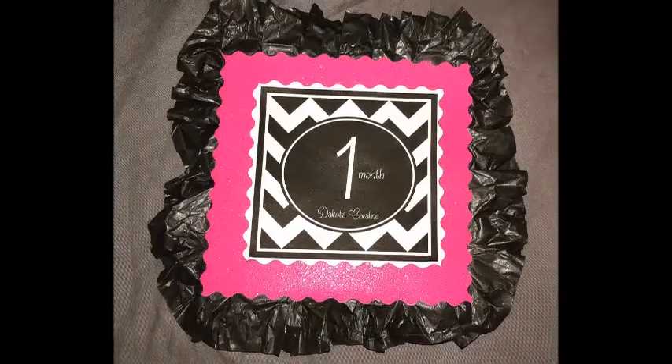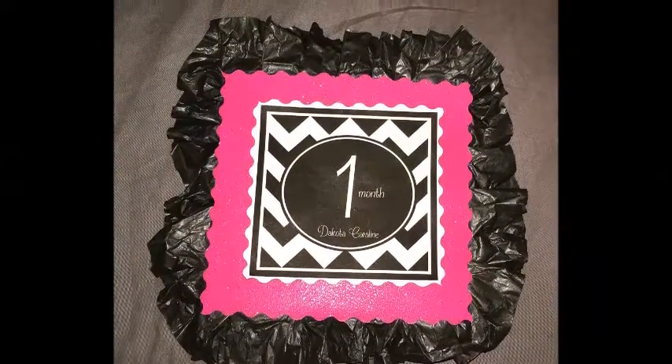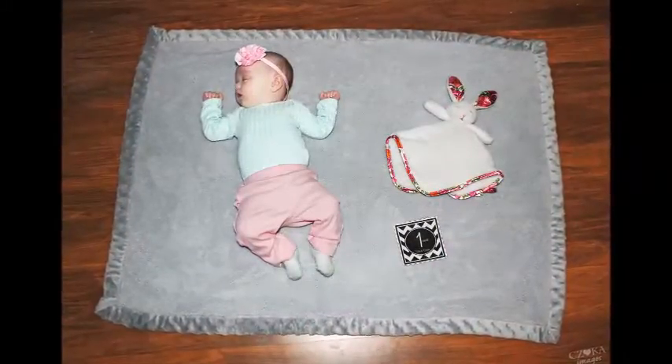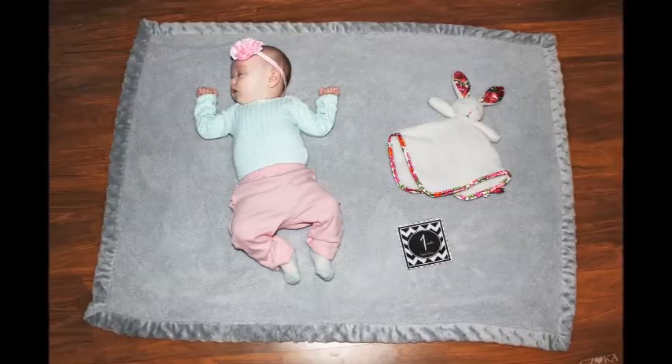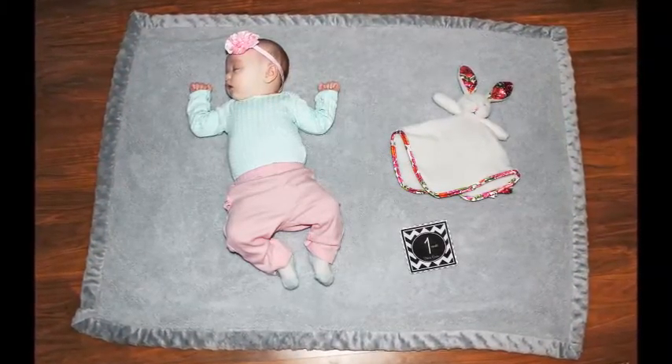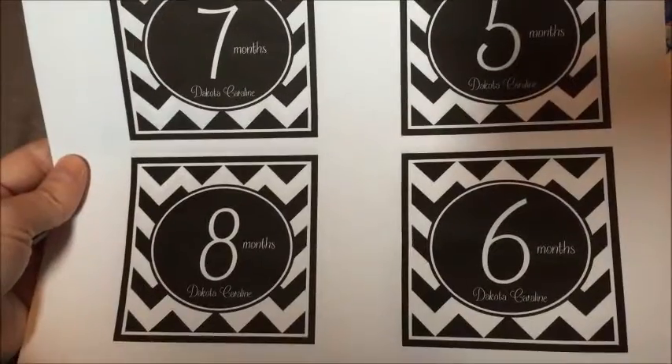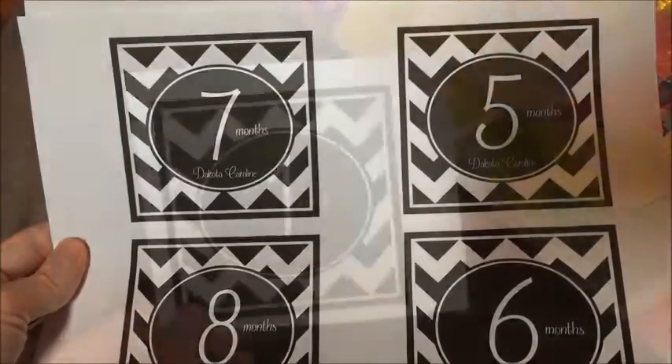Hey guys, I wanted to show you how I put together my little monthly stickers. I don't actually make stickers — I like to put them next to the baby so you can see how big she is in comparison. I printed out my numbers; I actually Photoshop these and sell them on my Etsy — I'll link them below if you're interested — or you can find them online.